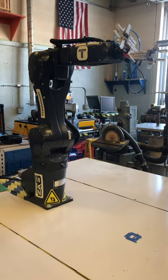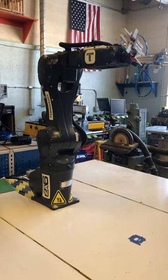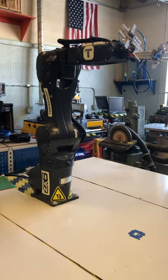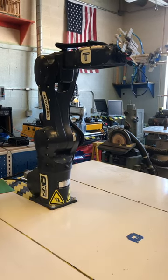Industrial robots like the CA-6 are articulated robots. Each of its six rotary joints are connected in series. The joint at the base of the robot is called joint one. The joint at the end of the robot is joint six.